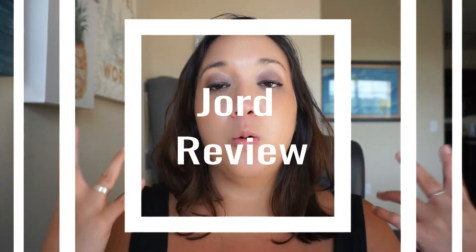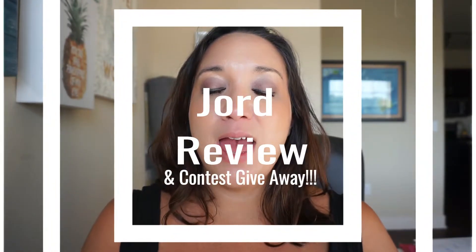Hello everyone, thank you for tuning in. I have a wood watch review for you today — the brand reached out to me and I was so excited. I said yes because I want to give you guys my honest feedback and share it with my subscribers so you can decide if this should be part of your wardrobe.